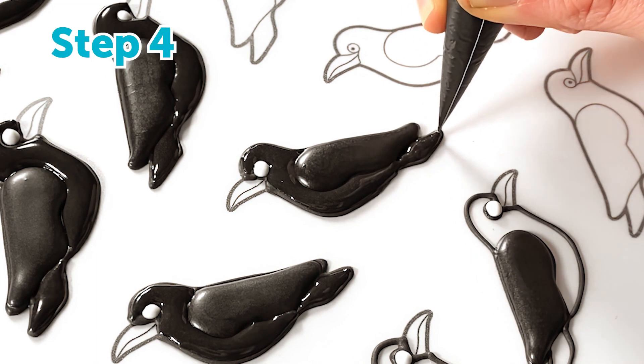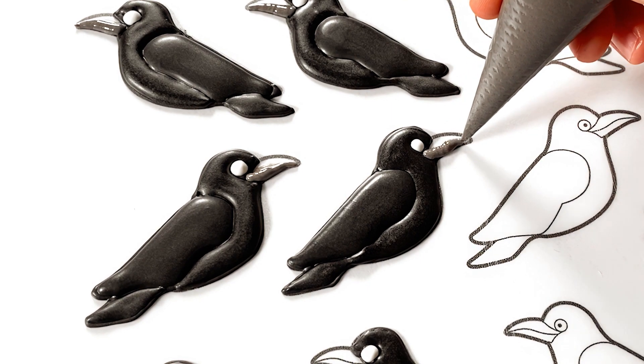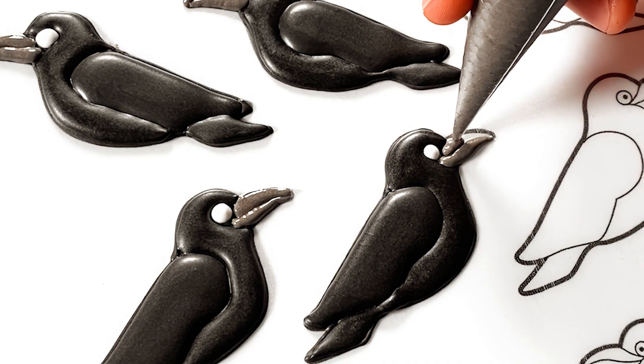Step four: pipe the beaks with gray royal icing. I'm starting with the bottom beaks and going through all the crows. After that I'll go back and pipe the top beaks.